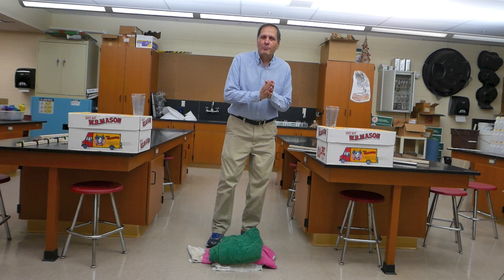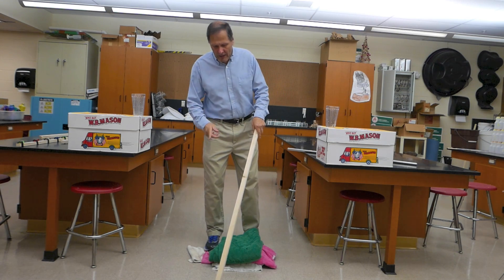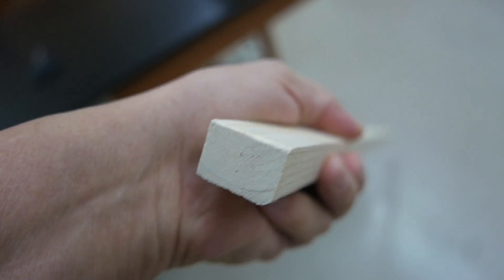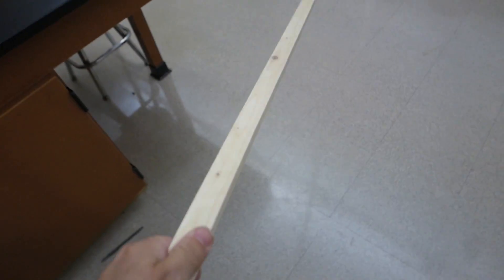Hello, I'm Bruce Yanny, and today we're going to take a look at a breaking board paradox. In this case, the board is four feet long, and it's made of pine. It's also three-quarter inch thick by one inch wide. It has a few small knots in it, but not too many.